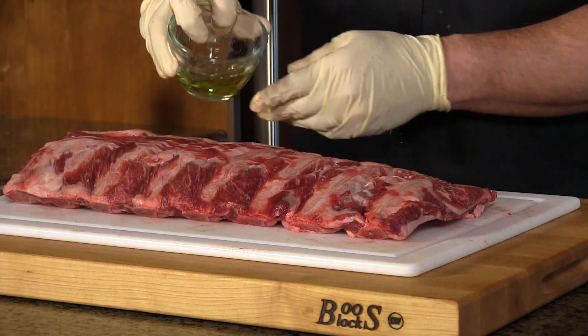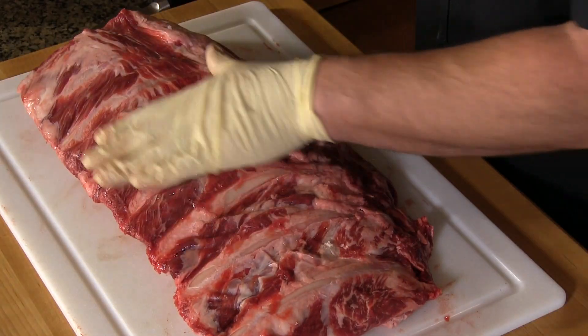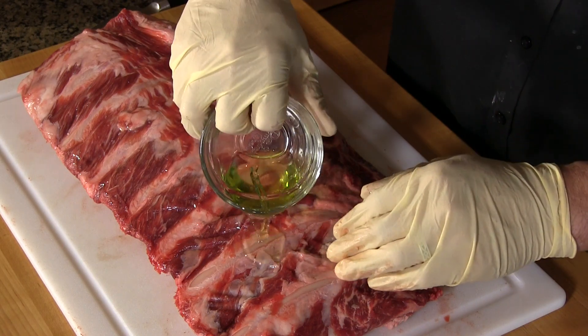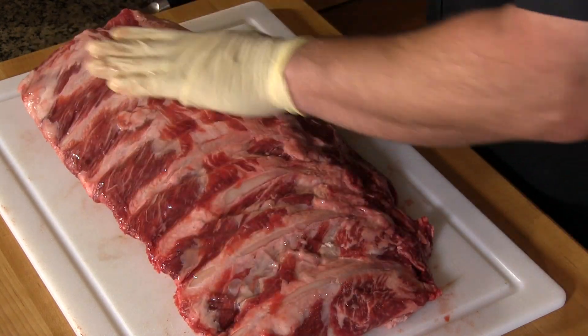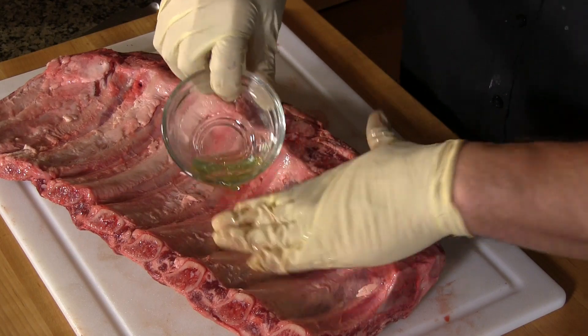First thing we're going to do is season this. I'm going to add a little bit of oil — just any type of cooking oil will work. This happens to be grapeseed oil, simply because I have a bunch of it I'm trying to use up. I'm putting the oil on just to give the rub something to adhere to.